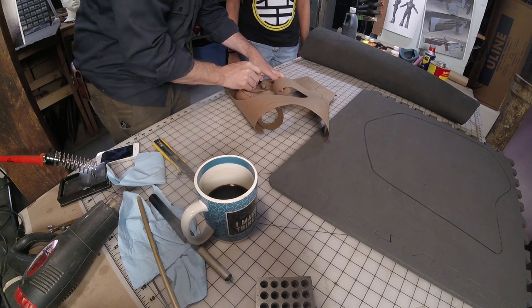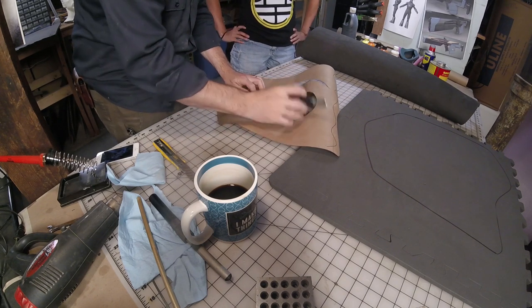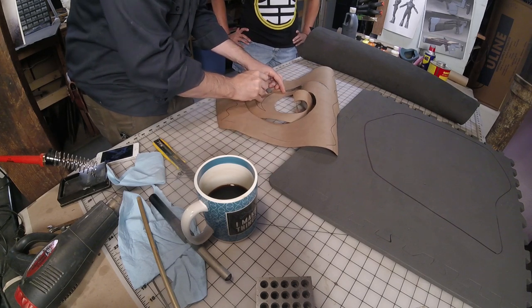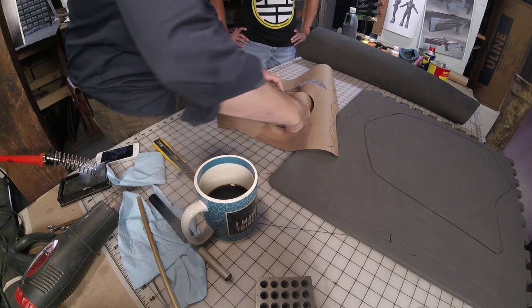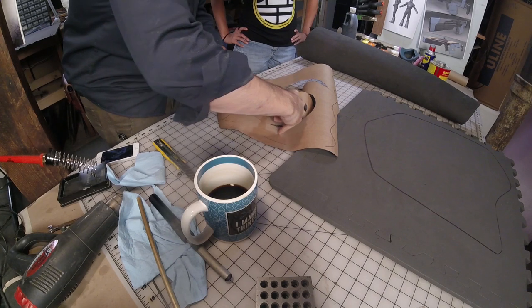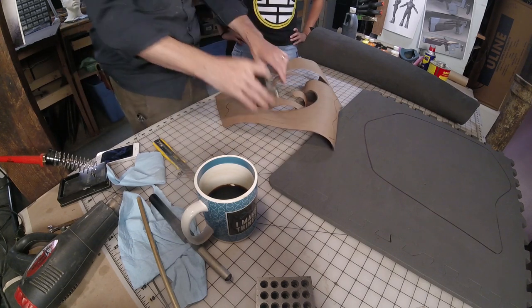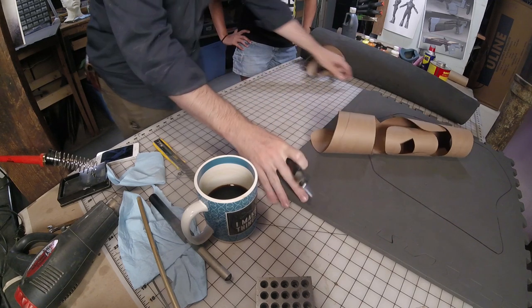Next time we'll do the Hylian Shield — that would actually be a really good thing to do on the CNC router, all the little shapes and grooves and bumps. This one seemed like an appropriate beginner level project. Next time we'll work our way up — like a big game progression.